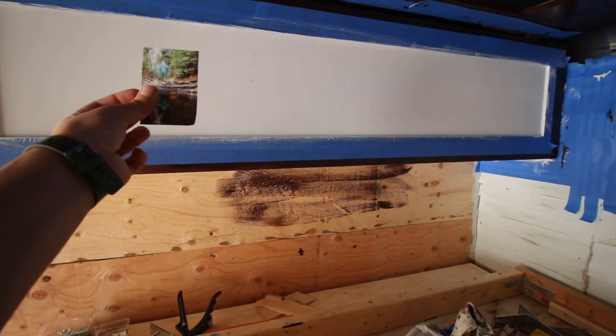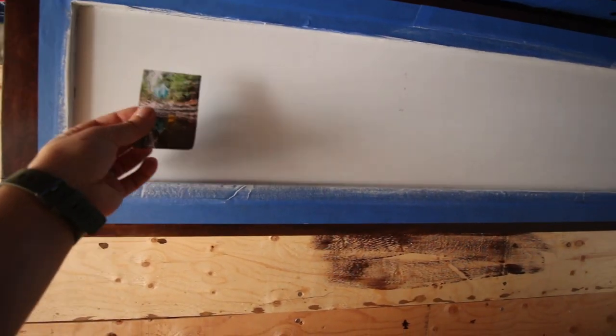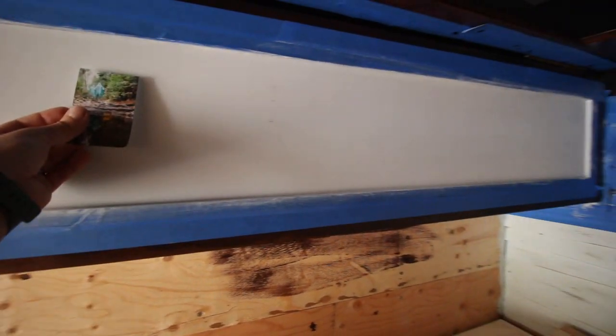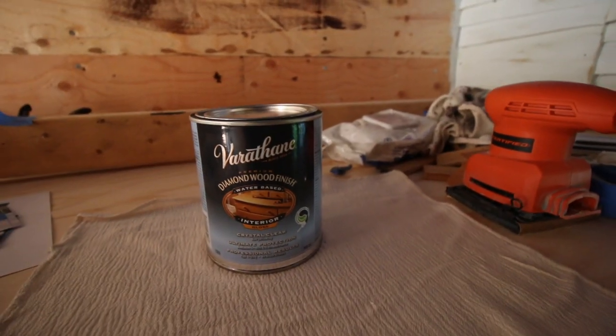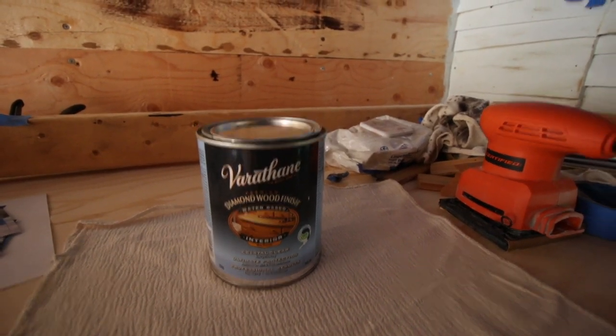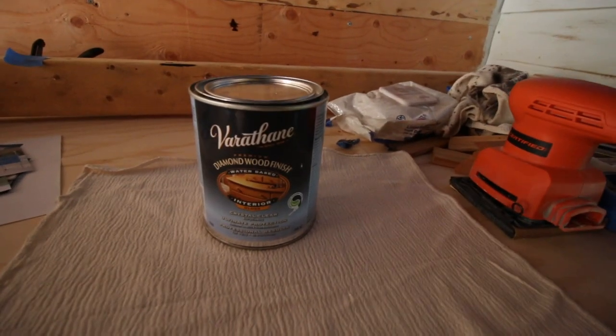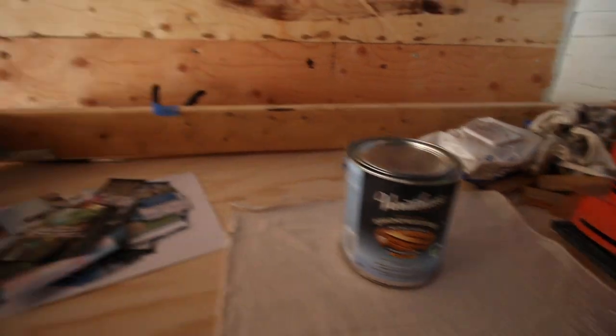This is the surface which I want to put the pictures on, so we're gonna try to print pictures on the wood. We need pictures and a wood surface. I don't know how you call that, but it's a wood finish, water-based, so it should fit good because this paint is water-based too.